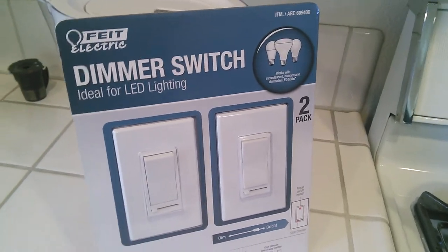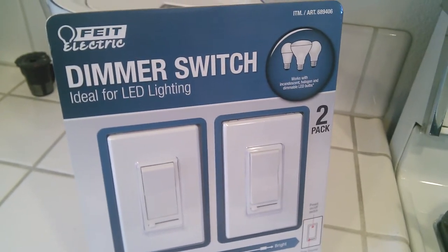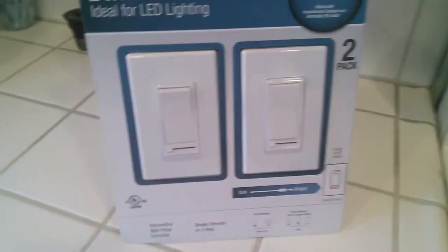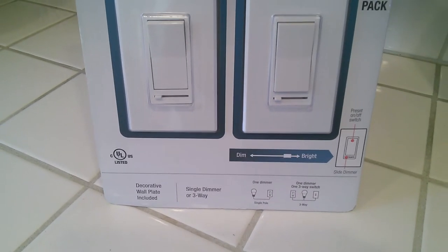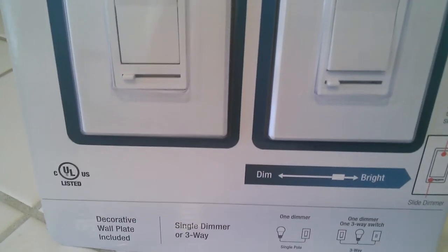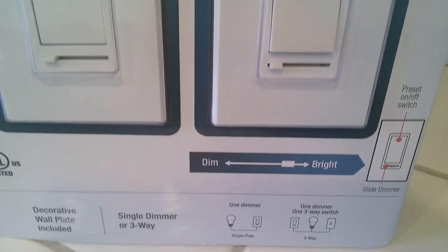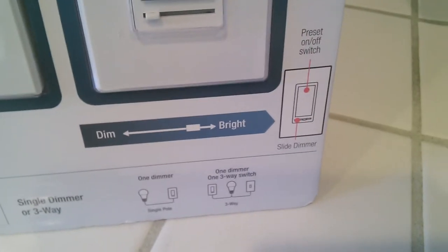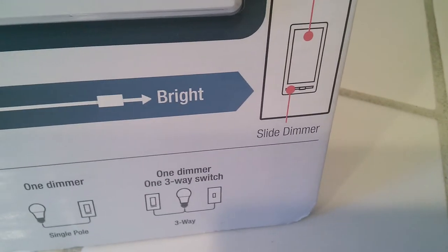Anyway, this is the Feit Electric dimmer switch, ideal for LED lighting. It's compatible with LED lighting and it's a two-pack. You get the covers and the switches with the toggle sliders — left to right. When it's towards the left it's dim, towards the right is the brightest. Those are your settings.